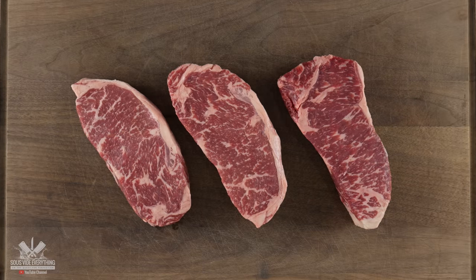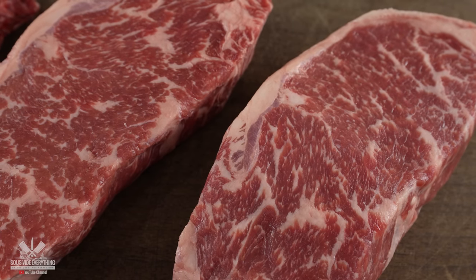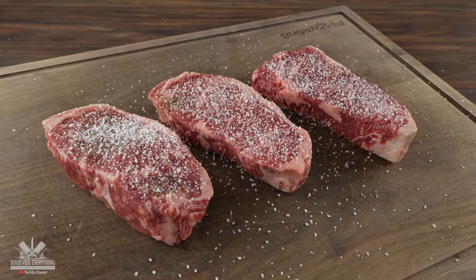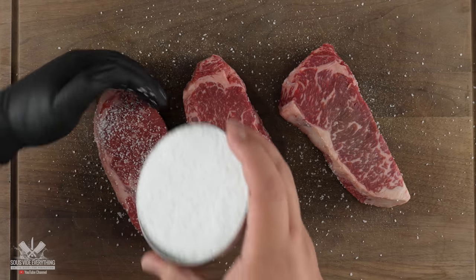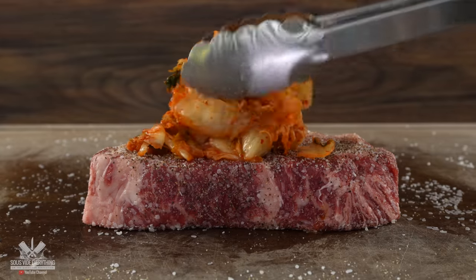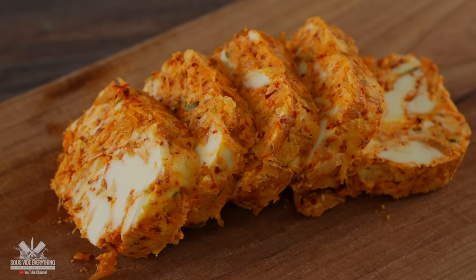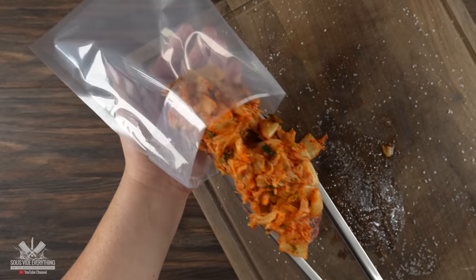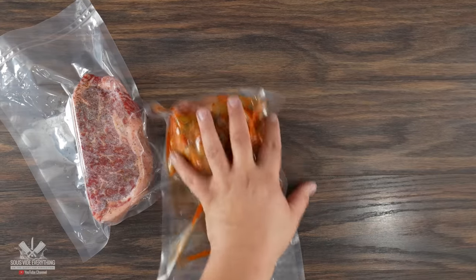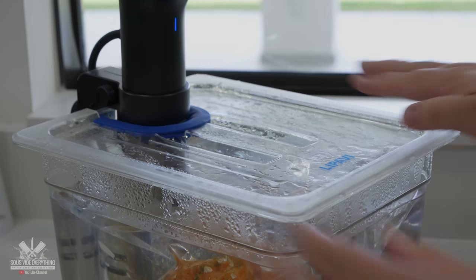For that I have three beautiful steaks — one and a half inches thick with great marbling, exactly what I look for when buying steaks. First thing is to get them seasoned: a good amount of salt, freshly ground black pepper, and garlic powder, making sure to season both sides and the edges. Our very first steak is going to be the control — I'm not doing anything with it. The second one I'm adding kimchi. The third one we're making a kimchi compound butter. After throwing everything into the bag and vacuum sealing them, they are now ready for sous vide — cooking all of them at 135 degrees Fahrenheit for two hours.